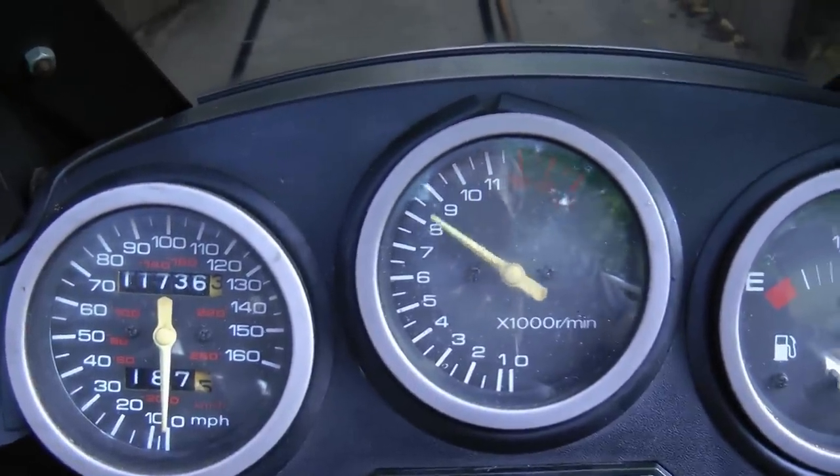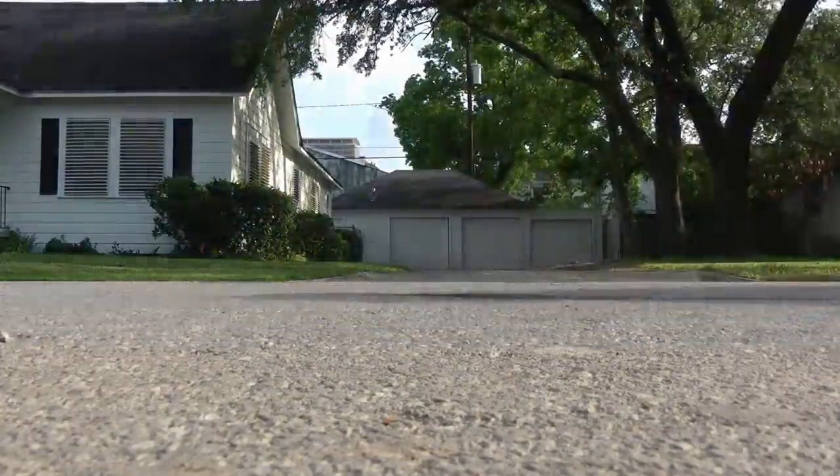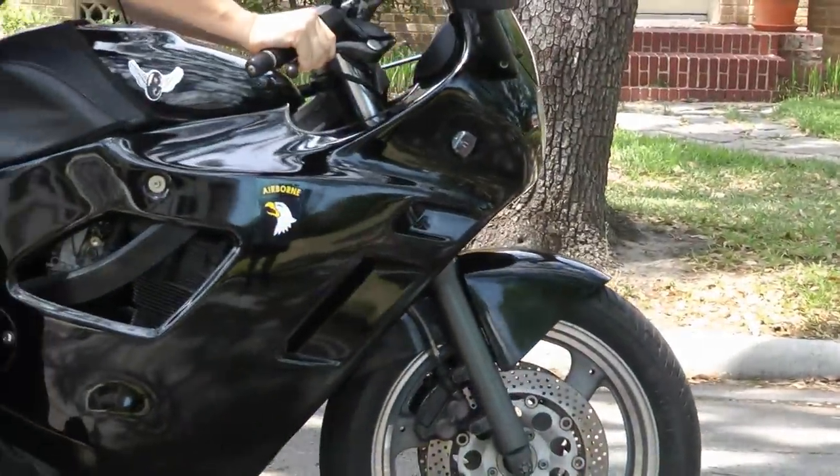Rev up your engines! It's time for ScottyKilmer.com.